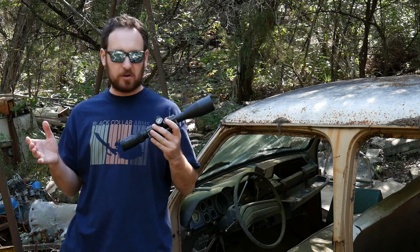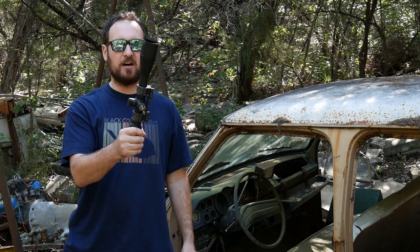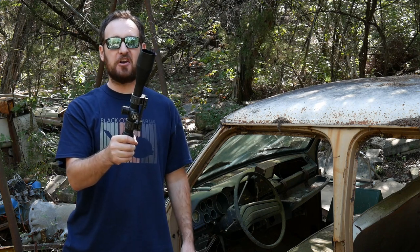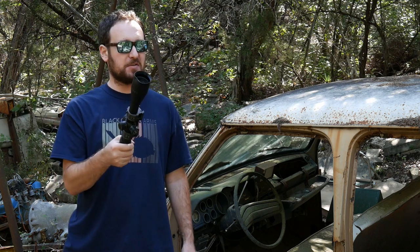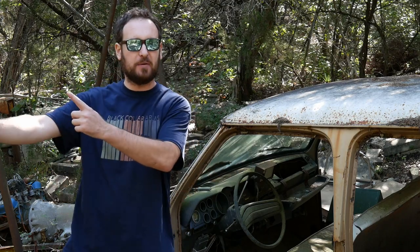This scope mount might not cure coronavirus, probably does cure celibacy, but what it will do is hold your scope with that kung fu grip and retain zero under any condition. And if you do something really stupid, like you're about to see, it's the last thing that's going to break in your system. So let's do it.